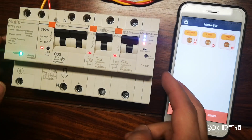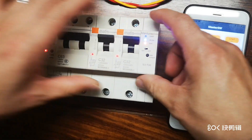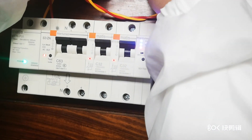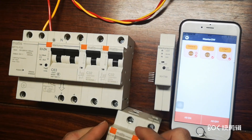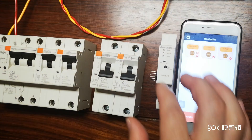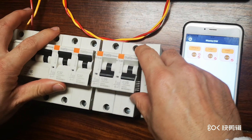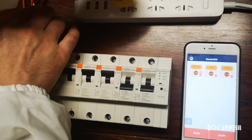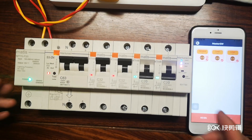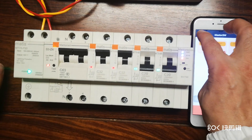You always get feedback from the app. Now, if we want to add more devices, we are going to put another two breakers in. We get them connected and then powered up.